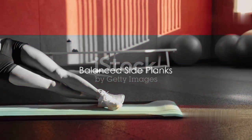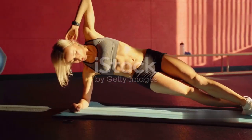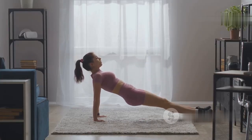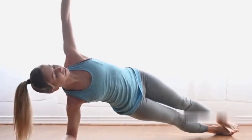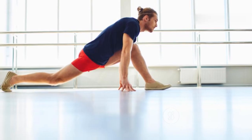Time to balance our core strength with side planks. Lie on your side and lift yourself up on one arm, keeping your body in a straight line from head to feet. Stack your feet or place one in front of the other for more stability, then raise your other arm towards the ceiling or place it on your side.